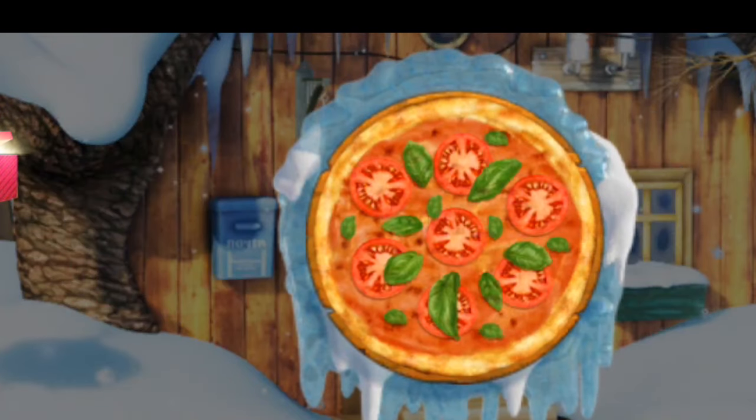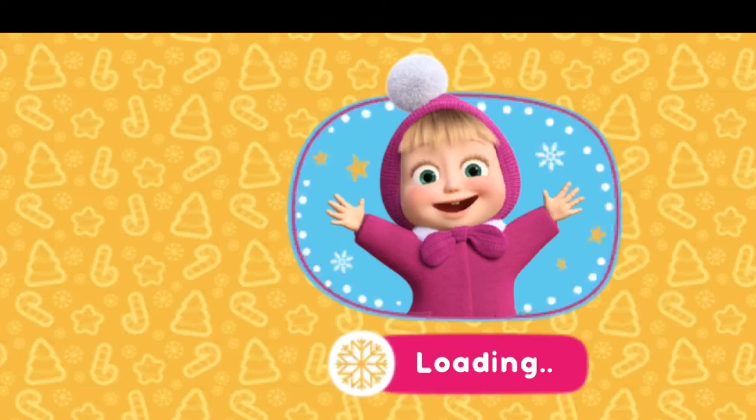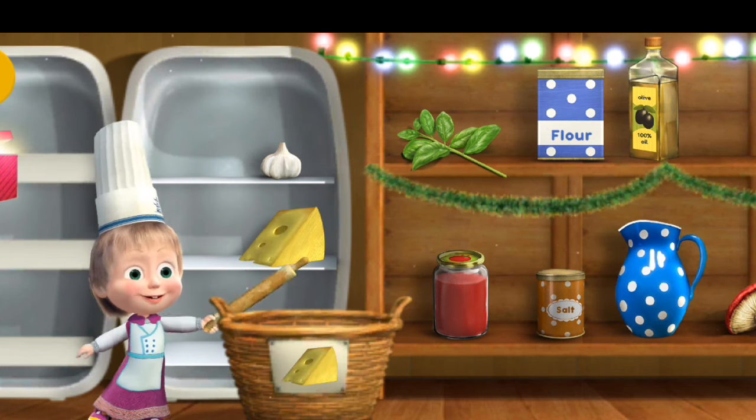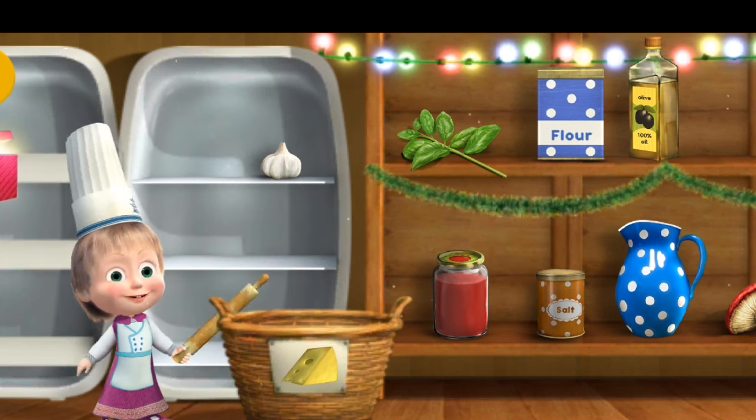Margarita. Put the necessary items into the basket. Tomatoes. Cheese. Right. Halfway through.